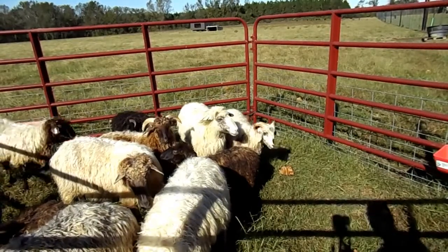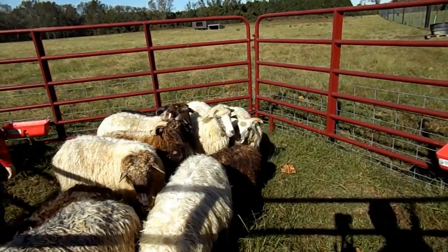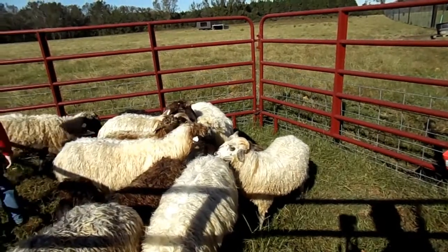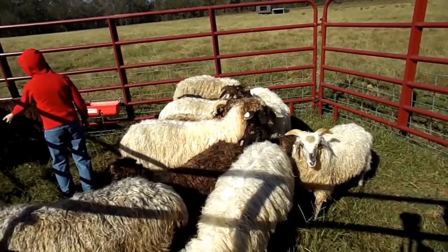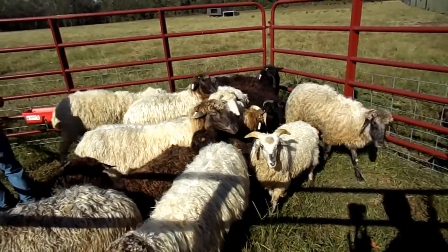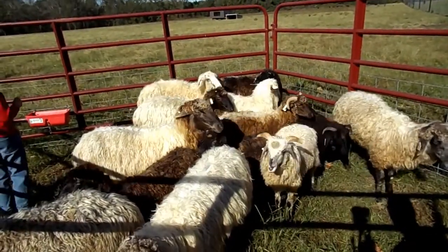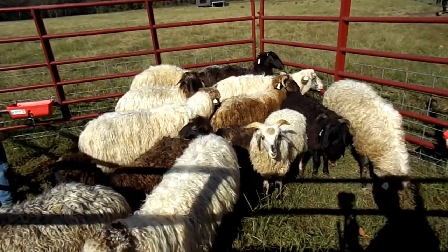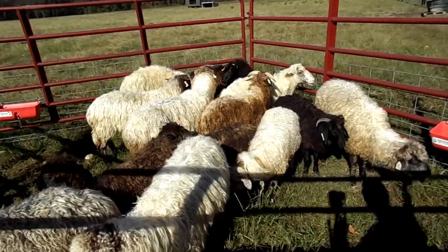Karakuls are a really cool breed. They're from Central Asia originally, although they're all over the world now. Predominantly they have a huge range of colors — black being the most common, but they have grays, whites, browns, and whatnot.